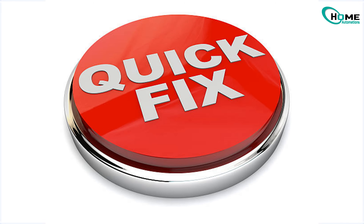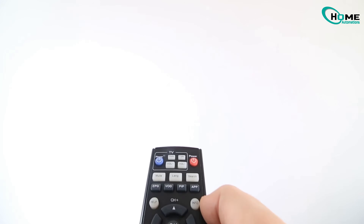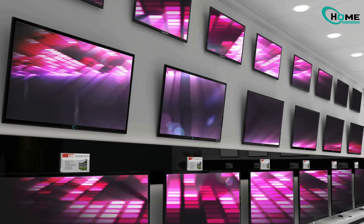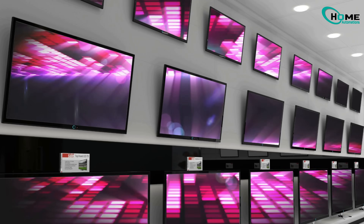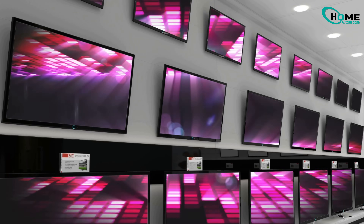First things first, if your phone or laptop also can't get online, you'll want to check your router or call your internet provider. But if it's just your TV being stubborn, let's get it sorted right now. I'm using my 2022 LG G2 OLED for this, but these tricks work with most LG TVs. Here's what to do.